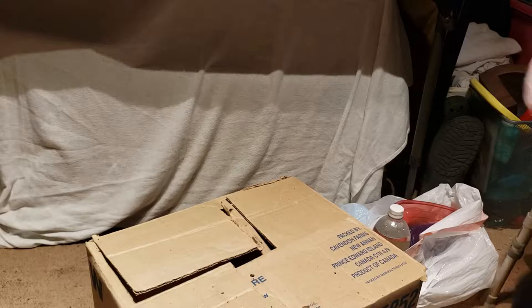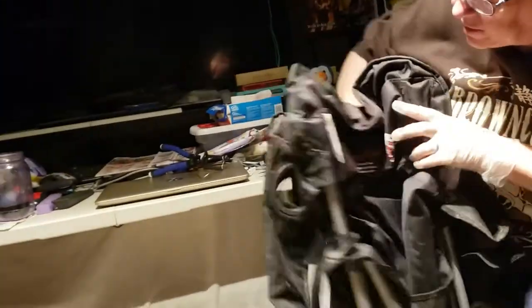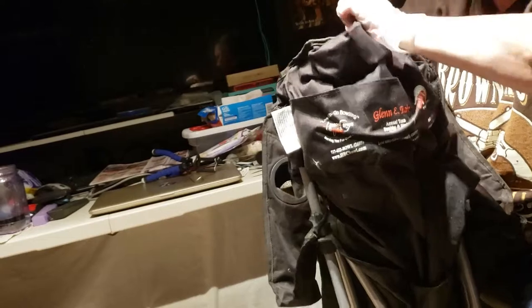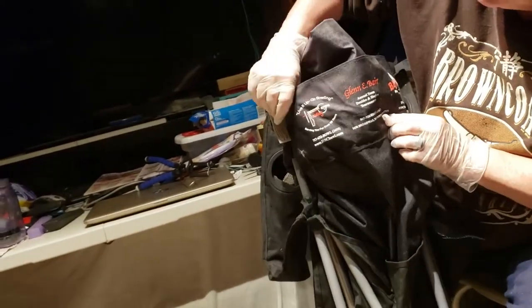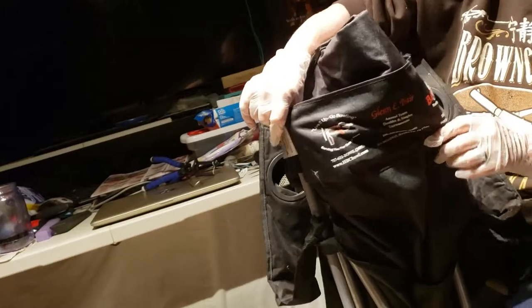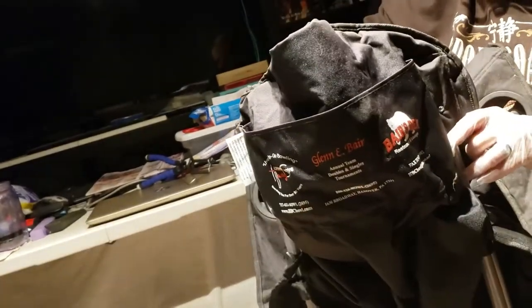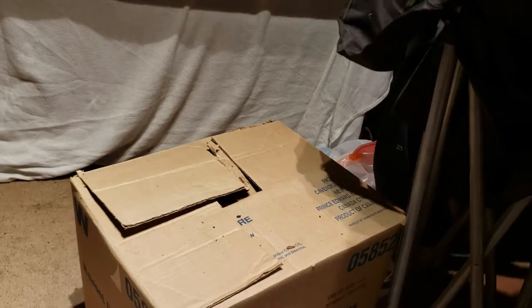We're going to rapid fire a few things here. This is the chair — I'm trying to get the back of it. Oh, it's even got a pocket there. Glennie Bear Bears — oh, that's from the Bears Down restaurant, the bowling alley down the road. We found a bag for that in the tool unit video. It's a really big chair.